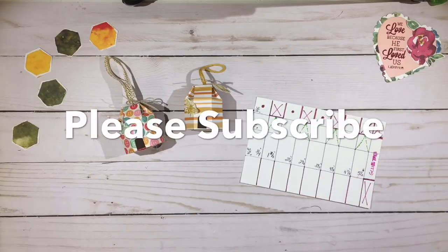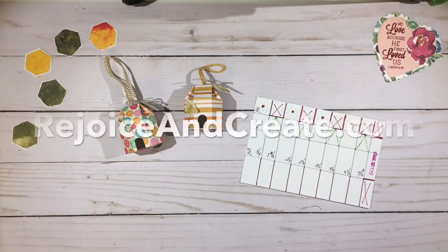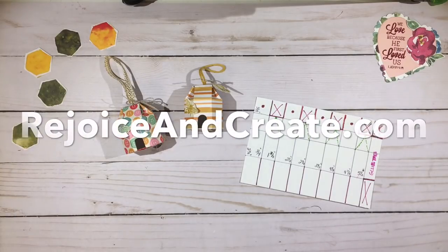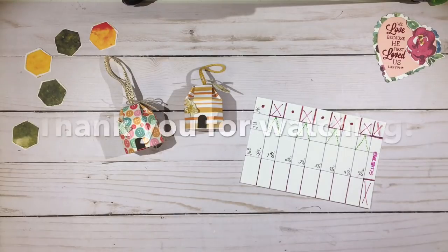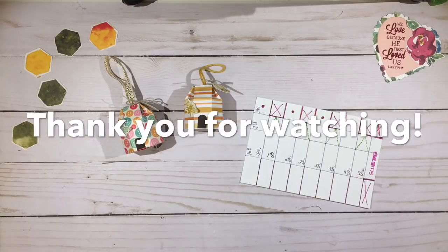I hope you enjoyed today's project. If you like the video, please subscribe and hit the bell notification icon to be notified of new videos as I upload them. For more information, please visit RejoiceAndCreate.com for this project or others I've done. Until we meet again, I hope your days are blessed — bye bye!